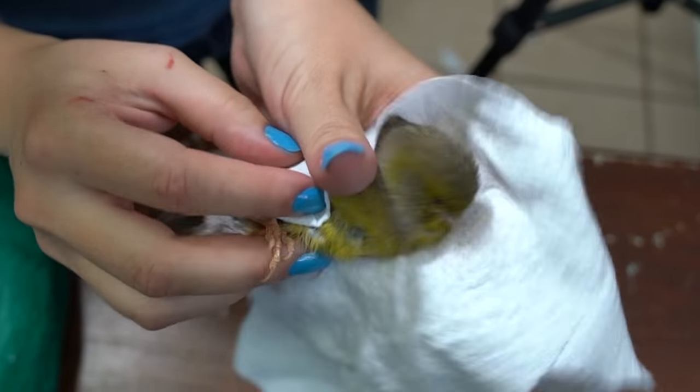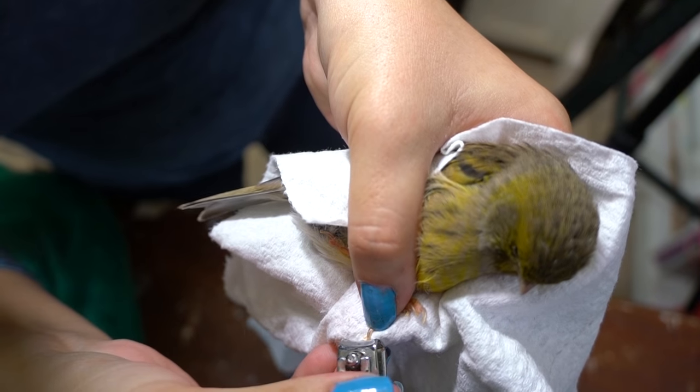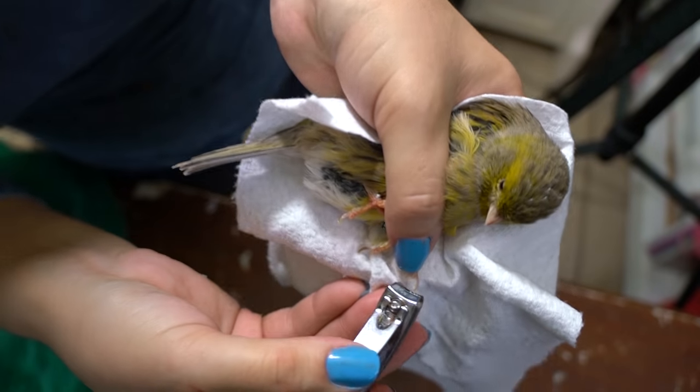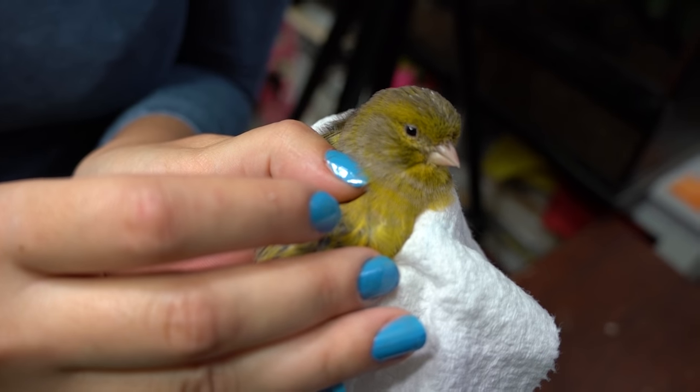Sometimes canaries need to have their beak trimmed, but right now I don't have one that needs that done to be able to show you. But this is how their beak should look, and if it's growing too long, I cut it with the nail clippers. Thanks for watching this video, and I hope it helps you with your birds. Don't forget to subscribe, and I'll see you next time. Bye!